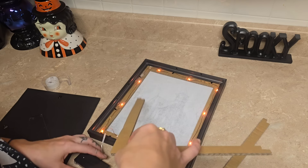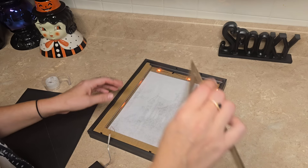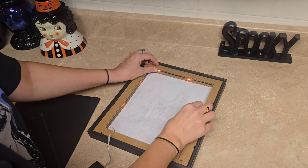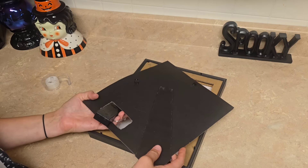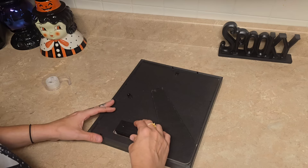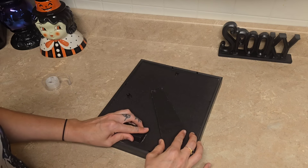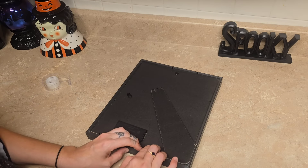This gives it a little bit of cushion so everything isn't right up against the glass. Then we're going to take the battery pack, insert it through the hole that we made, put it into the little hole, and then close down the prongs on the picture frame. And this is how it turned out.